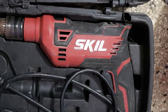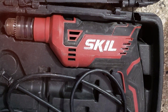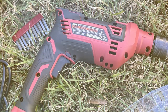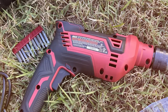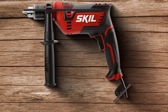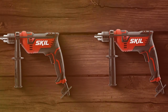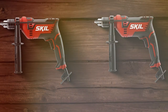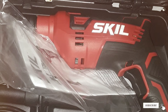Usability is a strong point for the SKIL HD182002. It's designed with the user in mind, offering features like a depth gauge for precise drilling and a lock-on button for continuous use, making it an excellent choice for both long projects and intricate tasks requiring precision. The drill is built to withstand the wear and tear of regular use, ensuring longevity. Its hammer function is powerful, making it easy to drill into hard materials like concrete. The motor is designed for high performance, delivering consistent power and speed.